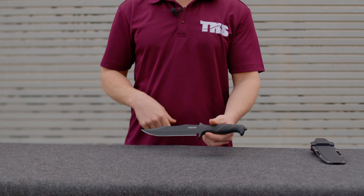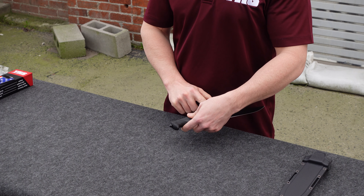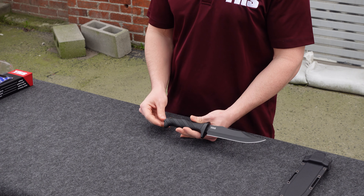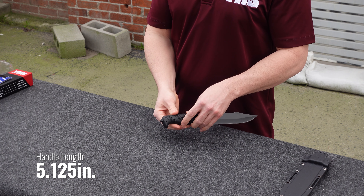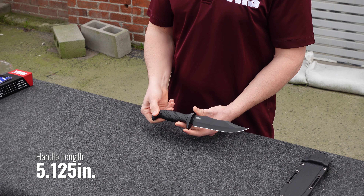It is a full tang knife, and there's a glass breaker on the tail. The tang goes all the way through and the glass breaker is screwed into the very end of the tang. It's pretty wicked — it makes this even more of a formidable weapon and it's already integral to the design of the blade.